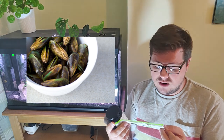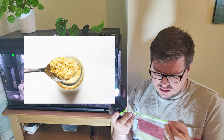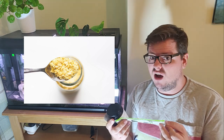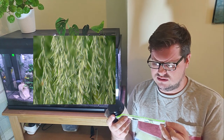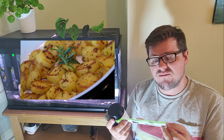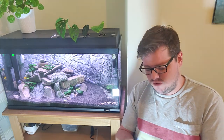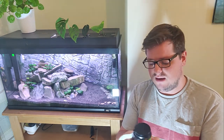Green-lipped mussel - whenever I'm eating mussels I do always ask that they are green-lipped. Mannan oligosaccharides - if you can't pronounce it, it must taste good, right? Beta-glucans - doesn't sound the greatest. Rosemary extract - yeah, I'm thinking roast potatoes. So like 75% of that sounds pretty good. I probably wouldn't be surprised to find a list like that in a product on Holland and Barrett in a health food shop.